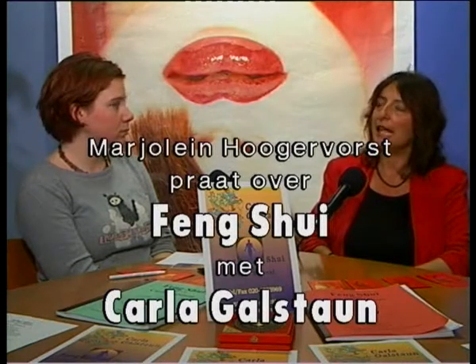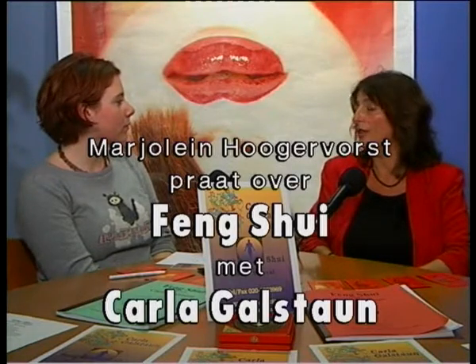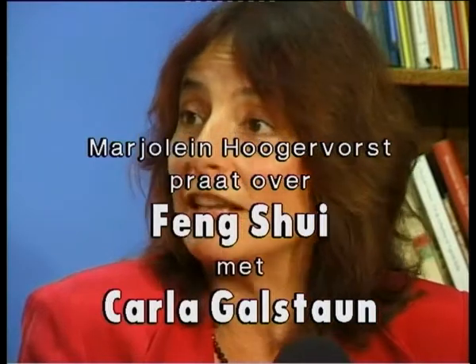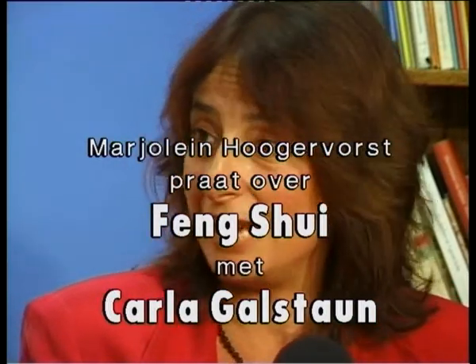Kun je uitleggen hoe dat precies gaat? Het gaat heel erg om dat je je lekker voelt in je huis, dat je je beschermd voelt, dat je je veilig voelt. Ik heb een tante van 92 en die zegt: ach, al dat Feng Shui. Het gaat eigenlijk om liefde en orde en netheid. Als je een te chaotische omgeving hebt, dan heeft dat een invloed op je. En als je de harmonie erin kan brengen, dan is dat gewoon heel prettig. Je doet dat eigenlijk op intuïtie.